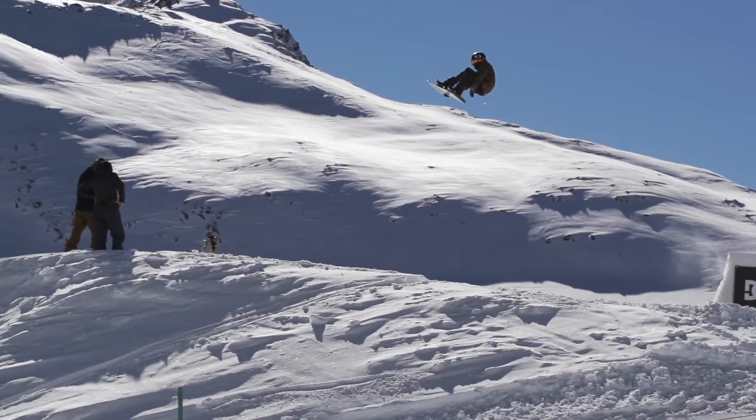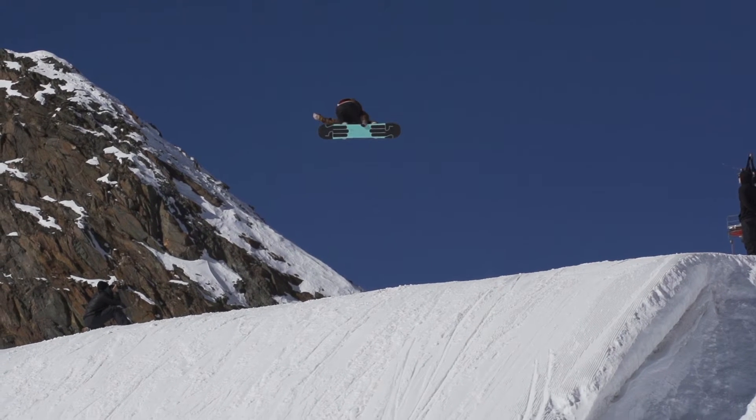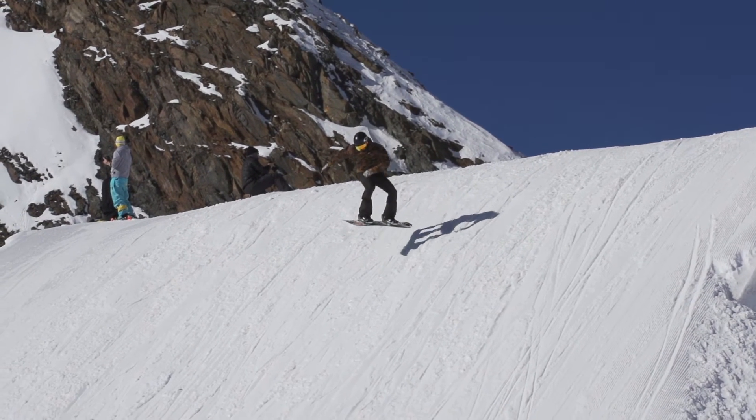As I leave the jump, I pop and bring my knees up to grab Melon. As you grab, you want to hold the grab as long as possible through the trick and be looking over your left shoulder for the landing. As you see your landing come round, let go of the grab and land on your toe edge and ride away into the next jump.